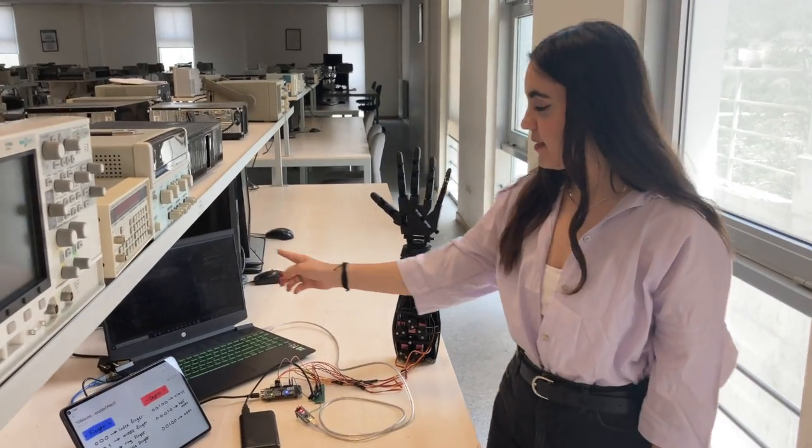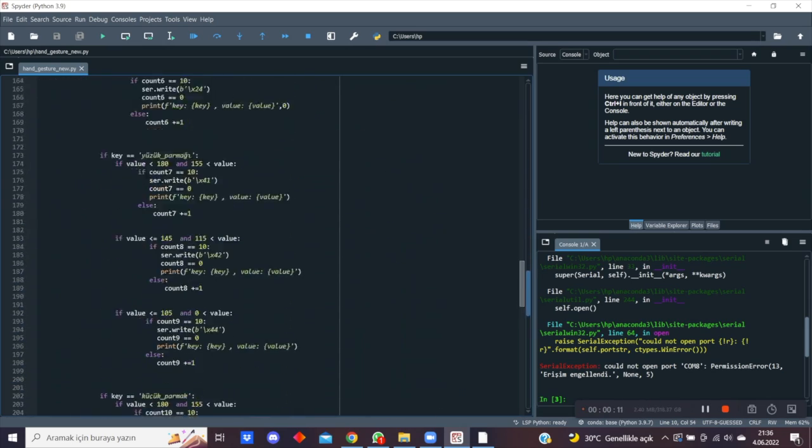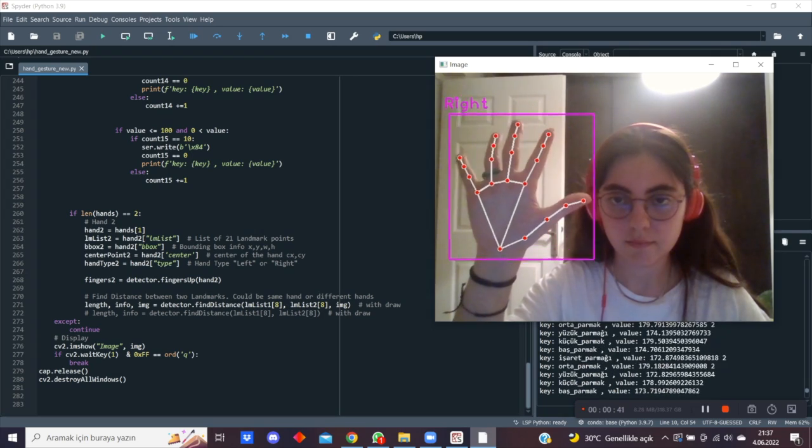The project works in three steps. The first step is the AI module file. In my AI module it detects my fingers. In my hand there are 21 landmarks.